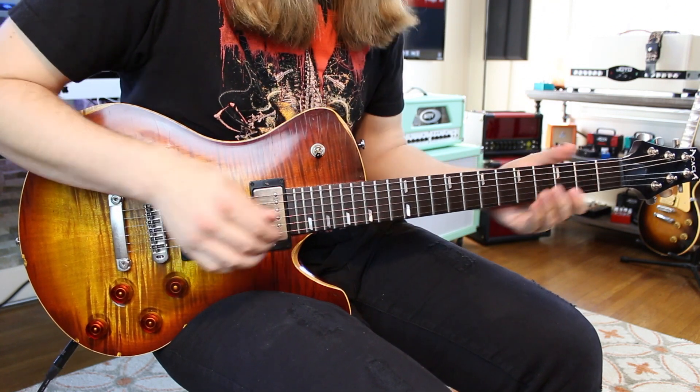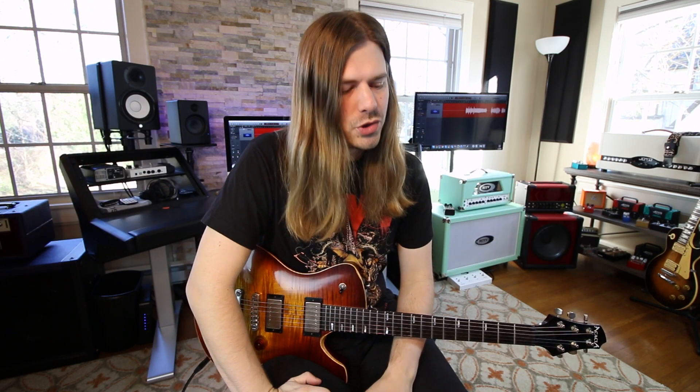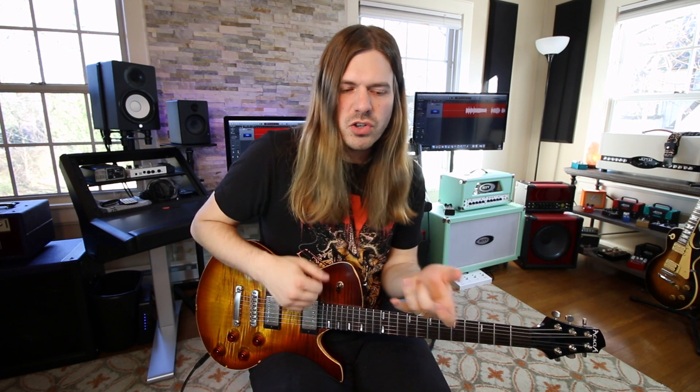I mess it up every time but it's such a cool lick — look it up. Locomotive in general is an incredibly underrated song with so many cool sections. Hope you all enjoyed that video. Slash is just the coolest rock and roll guitar player ever — he embodies everything about rock and roll: the attitude, the style, the gritty playing. Grab those tabs, hit the subscribe button, and I'll see you on Friday. Later guys, peace out!